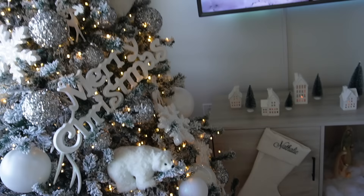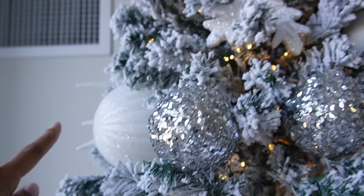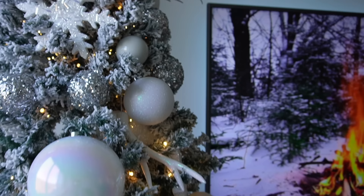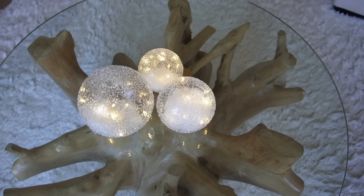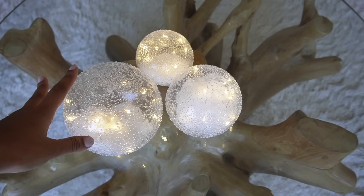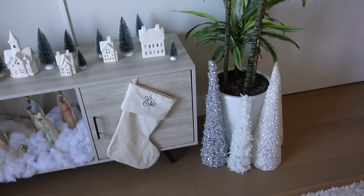Reused items include the owl from Michaels, the bear, another owl, and some tiny ornaments from previous years. Everything else is from Hobby Lobby. For the coffee table, I added three snow bowls with LED lights inside — I absolutely love these at night. It's my third year having them; they're from Bed Bath & Beyond. Make sure to use your 20% off coupon there. That's pretty much my white Christmas this year — I hope you enjoyed! Sorry for the crazy quality, but thank you so much for watching. Check out the links in the description and see you next time!